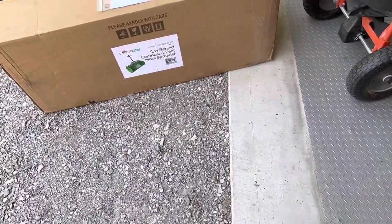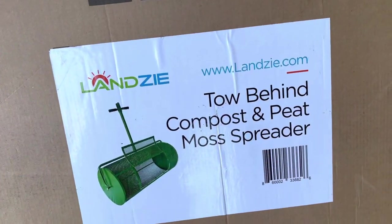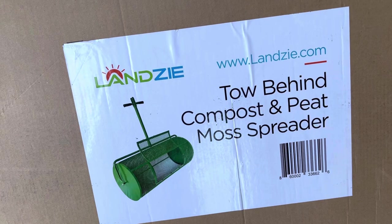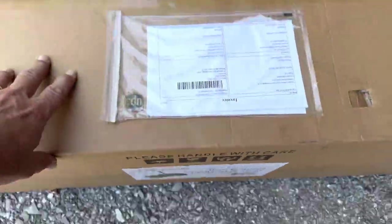This video is going to talk about the Lansi Tow Behind Combination Hand Roll Compost and Peat Moss Spreader. I'd seen these in quite a few online videos and they look like a fantastic idea - they save an awful lot of work, particularly because in my case I'll use it as a tow behind.